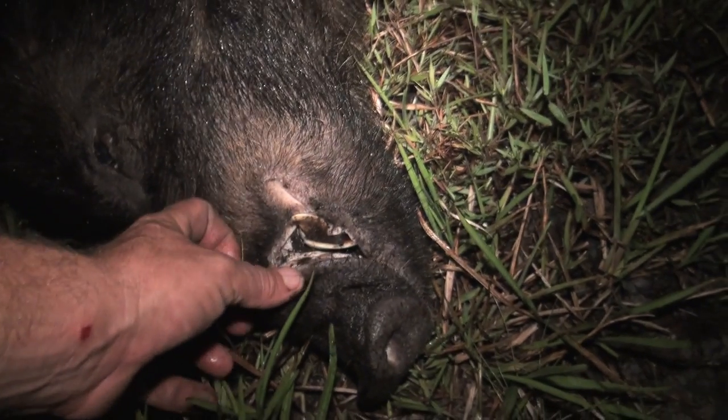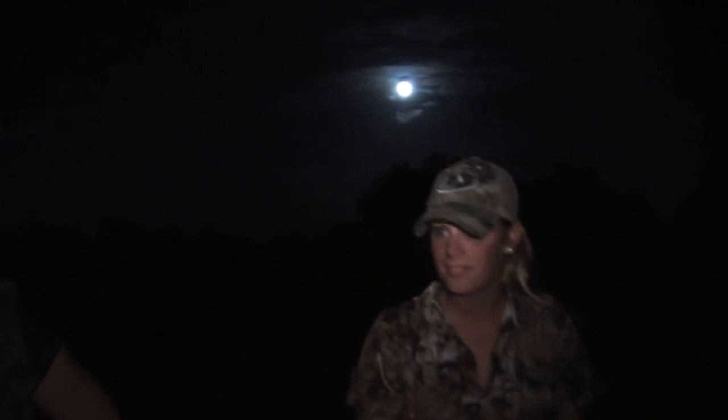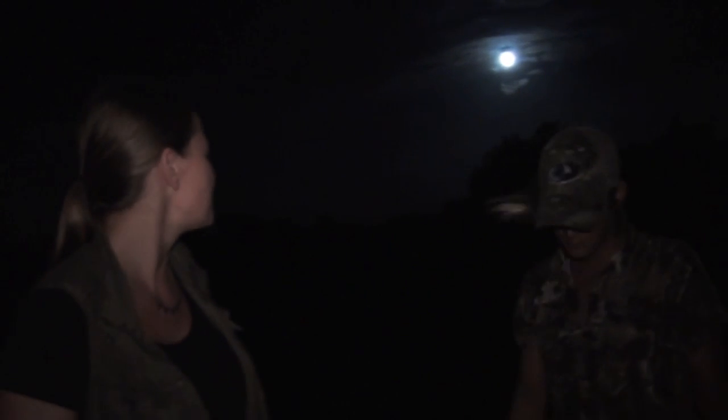We were giggling the whole time. Alright, well let's load him up, y'all. Look at that big moon behind you. Look at all these mosquitoes. That's what it's all about, you guys.